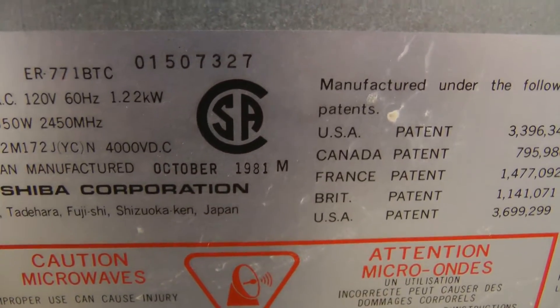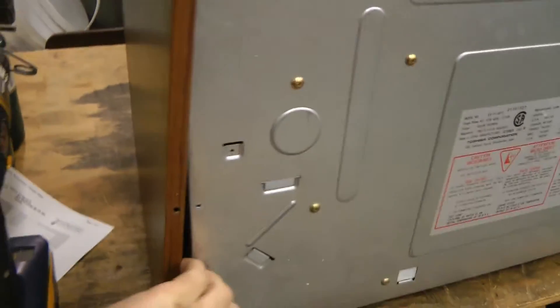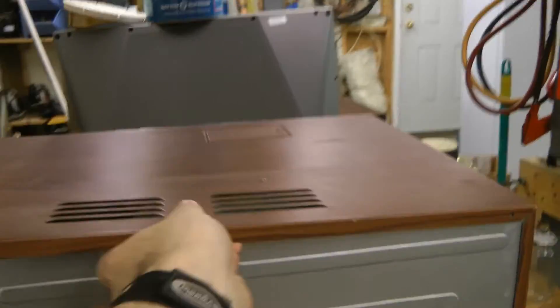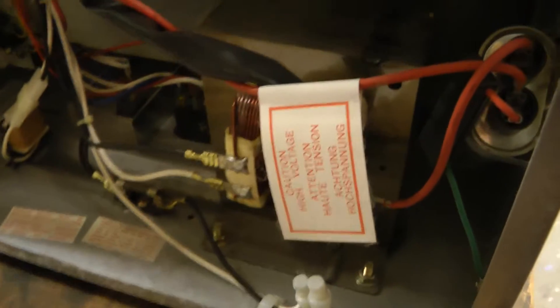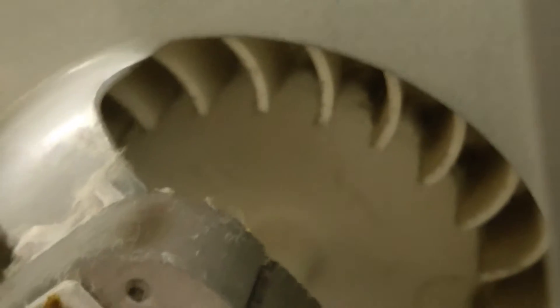This one's a Toshiba 650 watt output from 1981. Pretty big MOT in this one. What else do we have? A TRIAC for control, a relay, and a separate control transformer — they don't use an auxiliary winding on the MOT — and a nice radial fan.